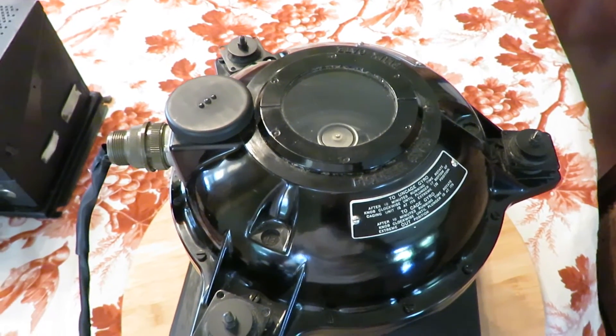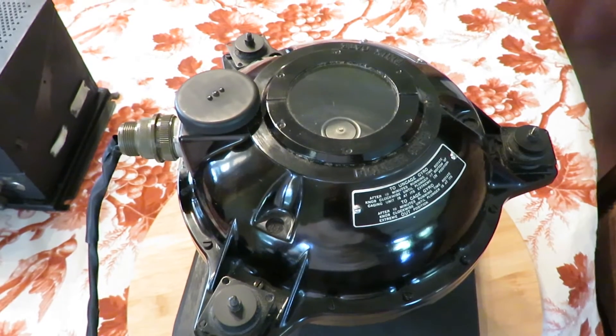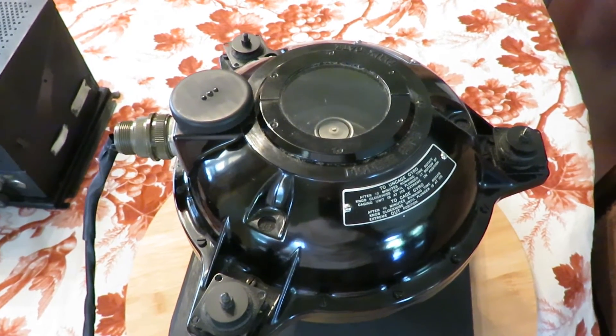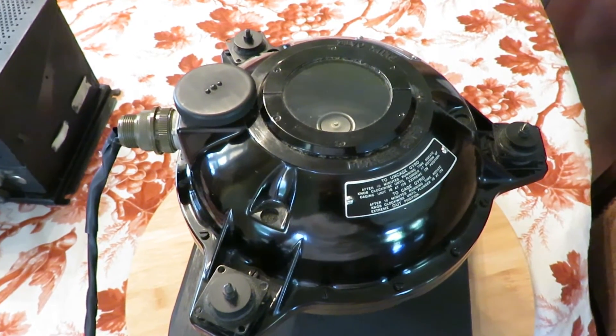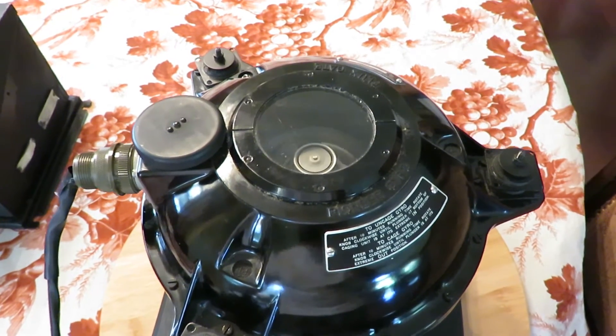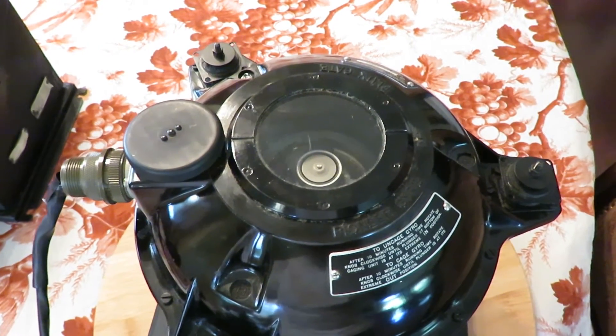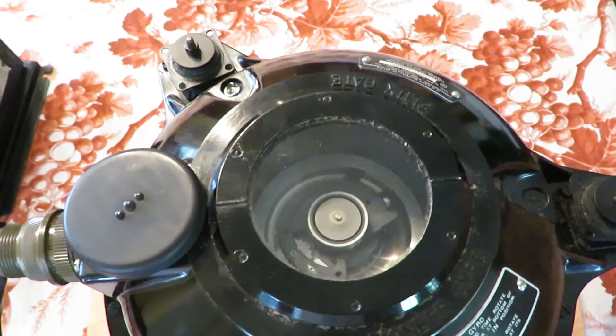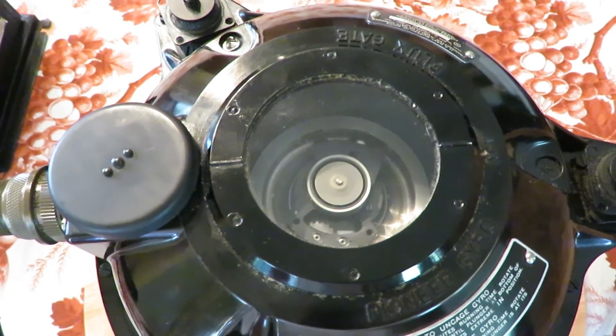When the gyroscope tilts, the ball rolls downhill faster than it rolls uphill, and therefore it spends less time on the downhill portion of the cycle and more time on the uphill portion, and generates more pressure downward on the uphill side of the cycle, which pushes down on the gyro and causes it to return to an erect status.